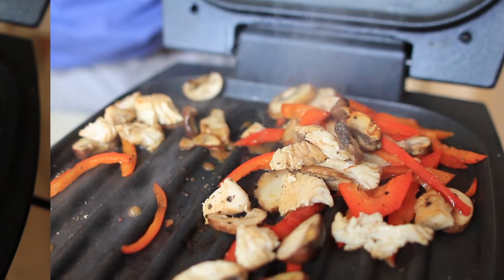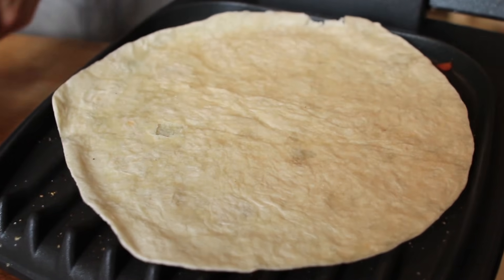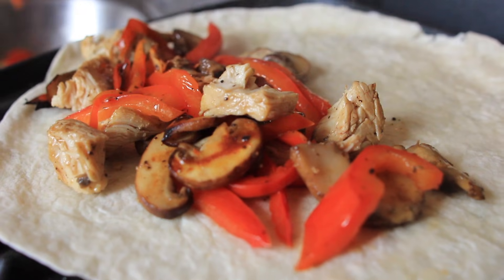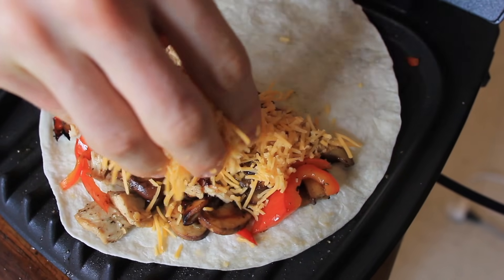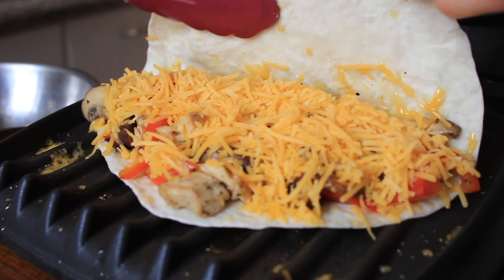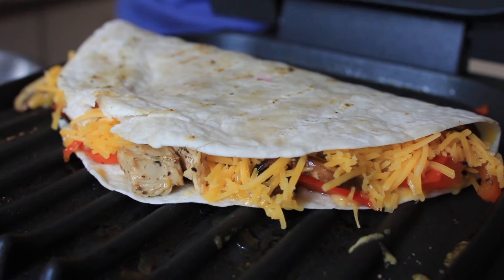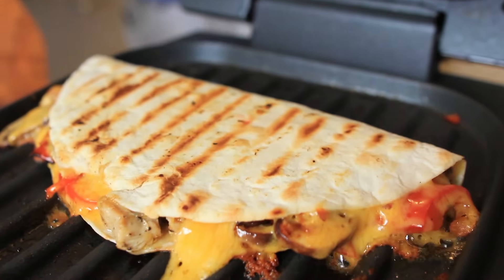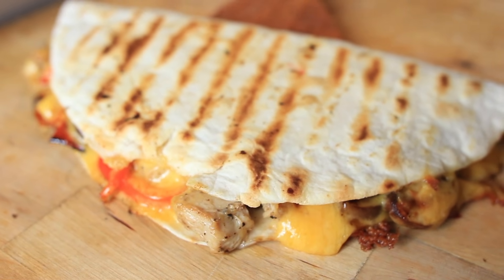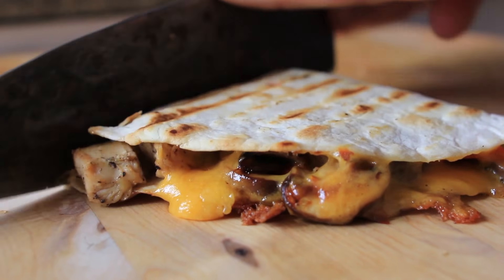Get your tortilla back on the Foreman and get it a little crispy. Add on all of your vegetables and your meats. Top it with cheese, of course — it's not a quesadilla without a whole lot of shredded cheese. Then fold the tortilla right over to make your quesadilla. Put the Foreman down and panini press the heck out of that thing. Make sure you cook it until it's crispy — it's going to take about three to five minutes. You'll see the browning, you'll see the melting cheese, you'll see the gloriousness. Take that thing out, chop it up, enjoy.